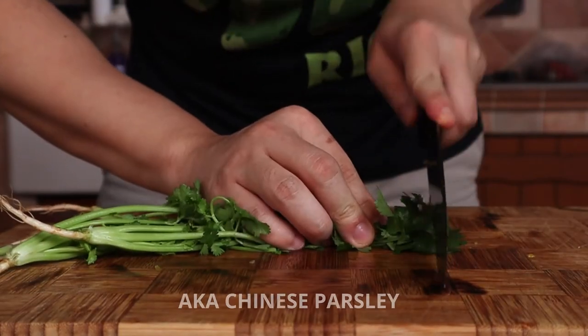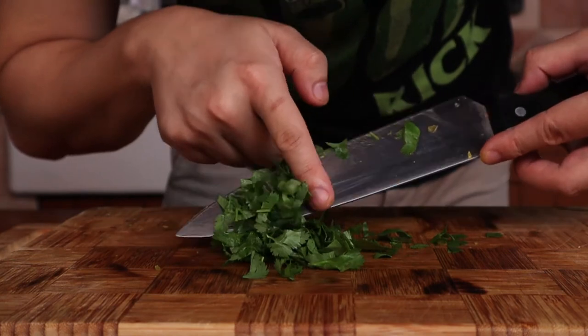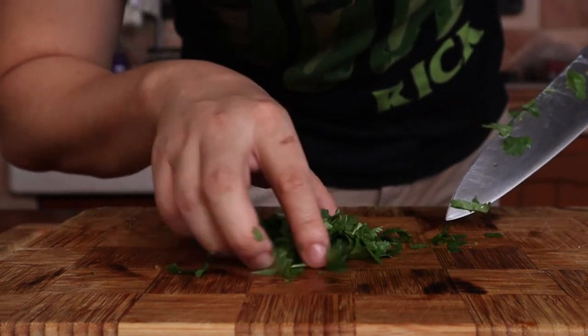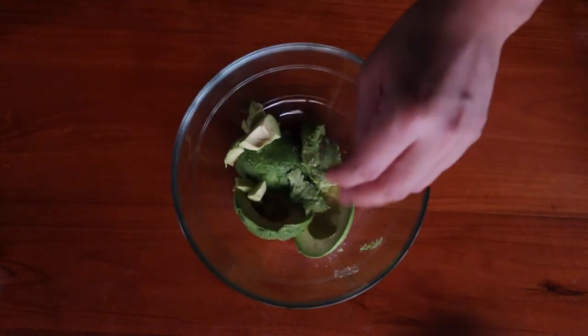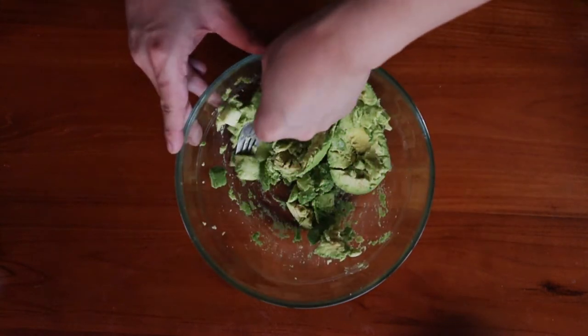Finally, grab a handful of cilantro and chop through them once. If you enjoy a herbier guacamole, then just add more. Unlike the jalapeños, this is not optional. Once you're done with all that, place your avocados into a mixing bowl and mash away using your apparatus of choice — a large whisk, potato masher, or fork does the job pretty quickly.